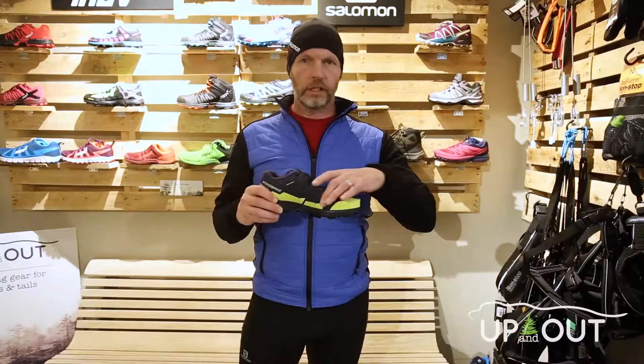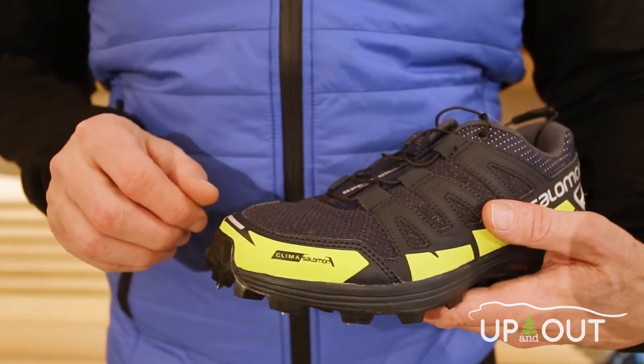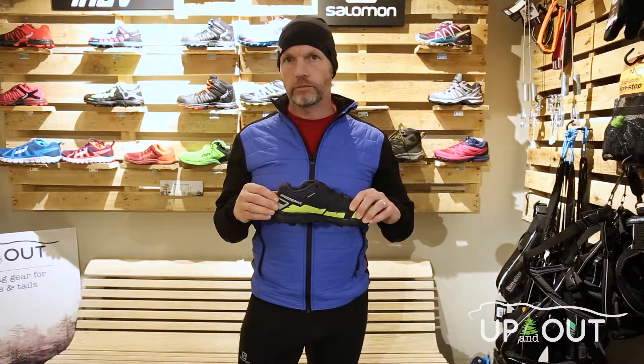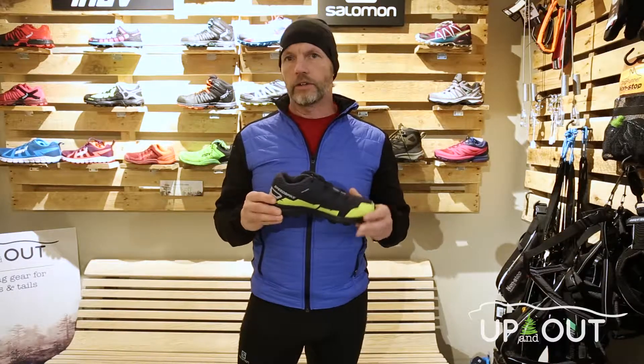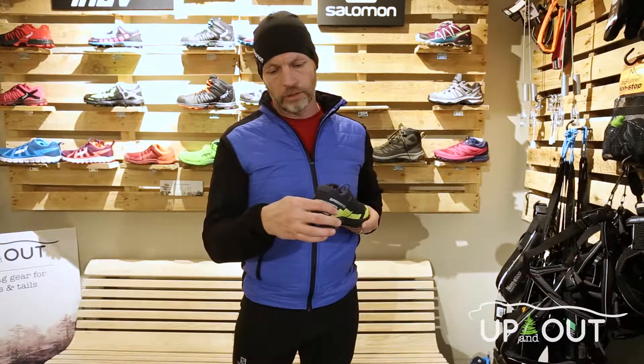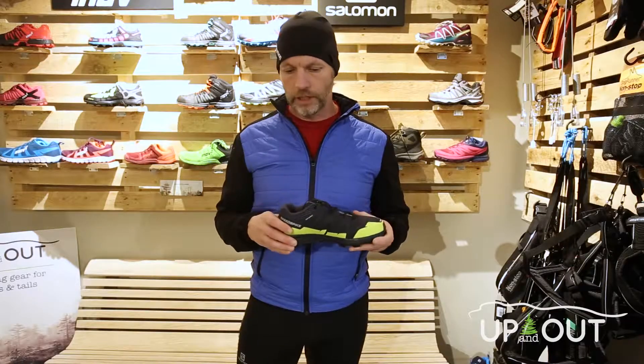They've also got what's called the Clima Salomon Shield to give you protection from the snow and even debris up at the front. And then lots of breathability at the back. Another great thing about this shoe — lots of reflective elements, particularly in the back of the shoe. So if you're going to be running on the streets, you're going to be well seen.